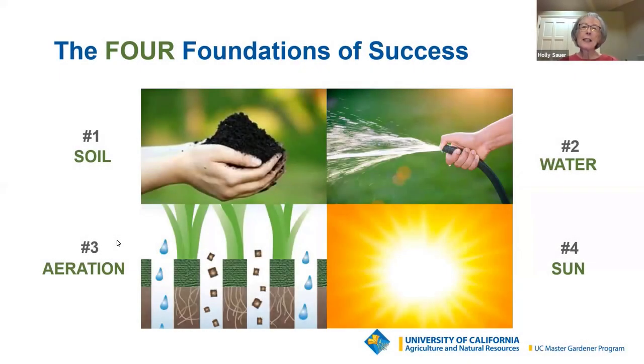This first slide, if you've been to any of our presentations before, is something that you may have seen. It's the four foundations of success, and these are critical requirements for successful gardening, which includes propagation. As I talk about propagating, I'll include information about what's needed in each of these four areas for success. We refer to these practices as good cultural care.